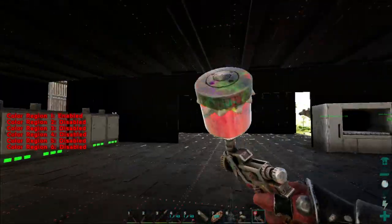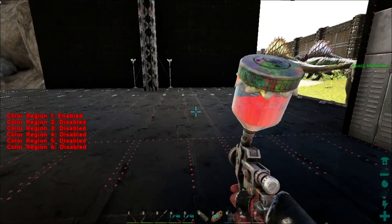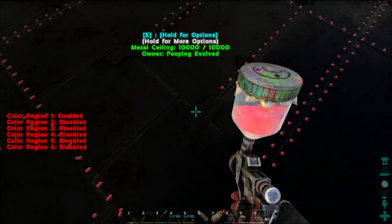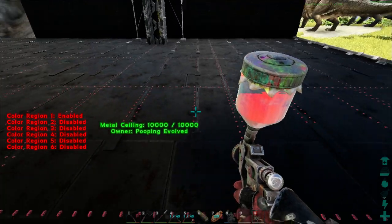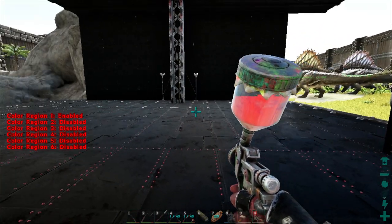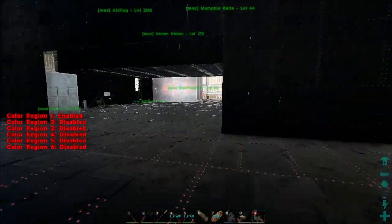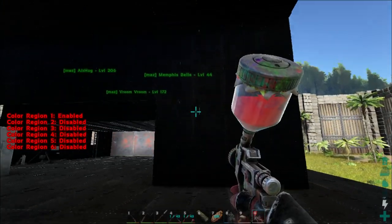We've got red rivets on everything now, we've got everything black. Notice that when you're in the distance, these bars right here look like they haven't been painted — you can see the gray bars way over there. They kind of phase in as you come up on them. Same thing on those wall ones.